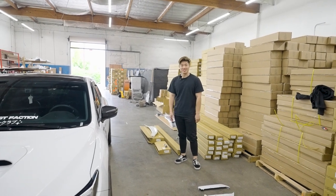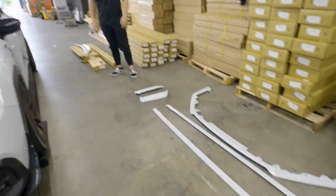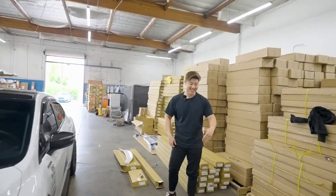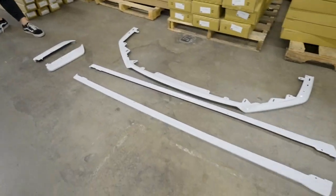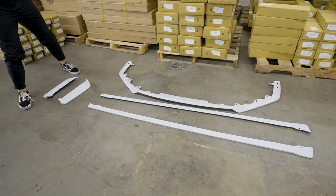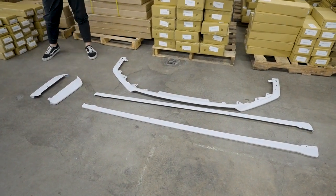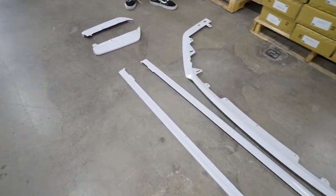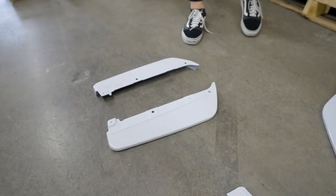Welcome back to the channel. Today we are installing our V-Style lip kit. Here it is — the V-Style lip kit that's going to be available only in full kits, color matched for your VB. All the color match options are on the website, link below, you can check it out.